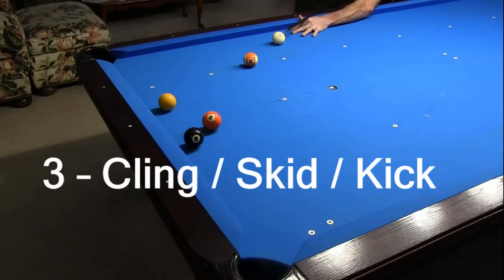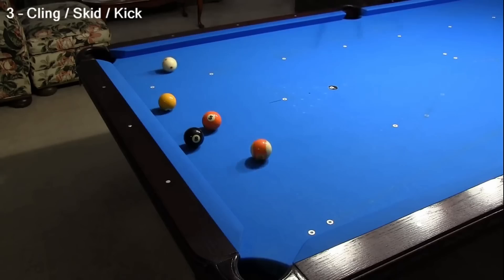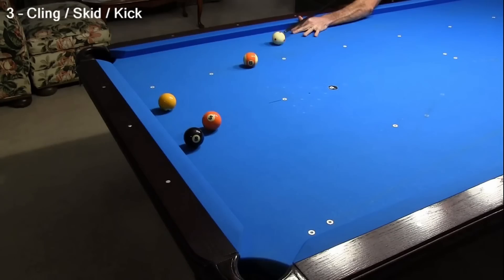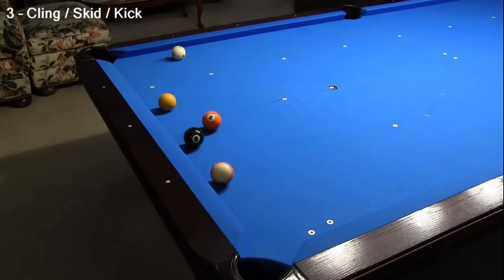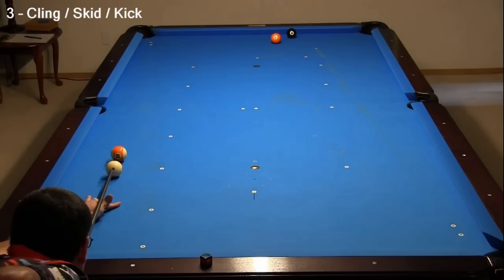The next test is for cling, also known as skid, kick, or a bad hit. Cling is an excessive amount of throw caused by a chalk mark at the cue ball–object ball contact point. Here are some examples from my previous chalk test video. With clean ball surfaces, the 13 heads to the corner as expected. However, with a chalk mark at the cue ball–object ball contact point, cling causes a miss. With clean ball surfaces, the cue ball follows forward as expected, but with a chalk mark at the contact point, cling causes the cue ball to hop and lose much of its top spin.